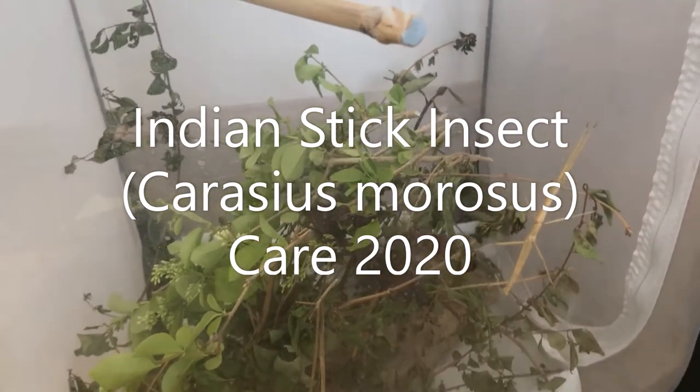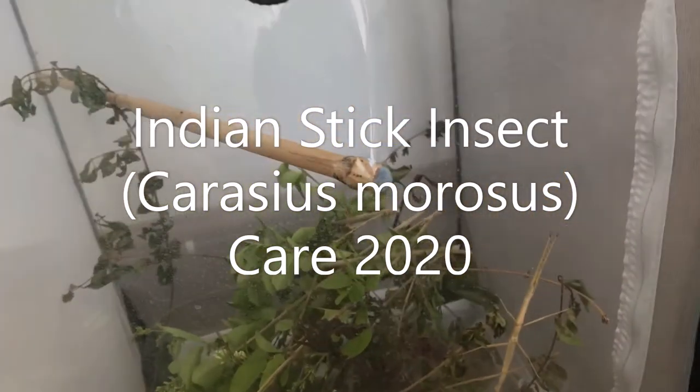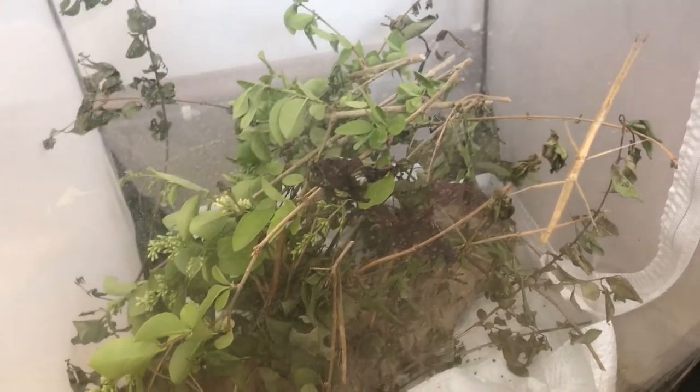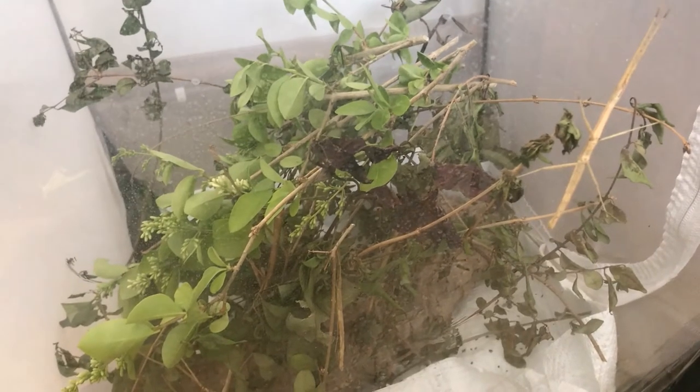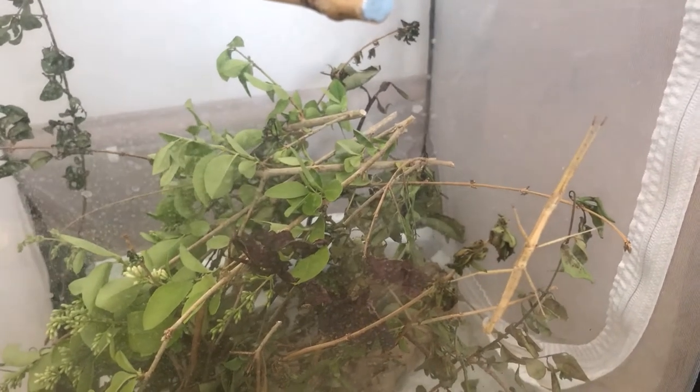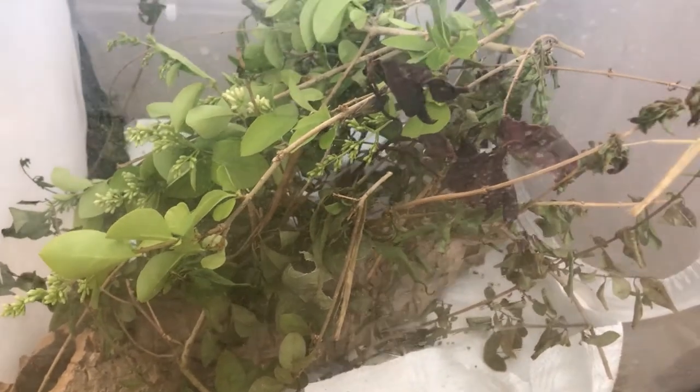Hi, this is George from George's Insects and today I am going to go over Indian stick insect, or Carausius morosus, care. This is the basic care. If you have any questions, please feel free to contact me on Facebook, Instagram, email, phone, or comments. Over the past couple of days the stick insects have actually started laying eggs, which means they will hatch around October or November. So they should be back for sale around that time, just in time for Christmas.